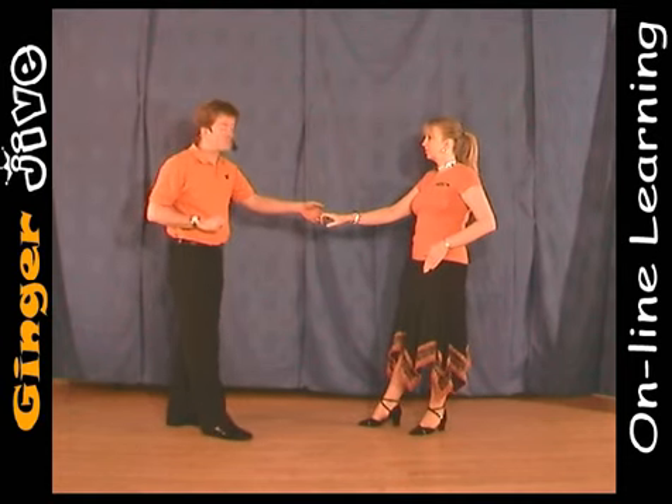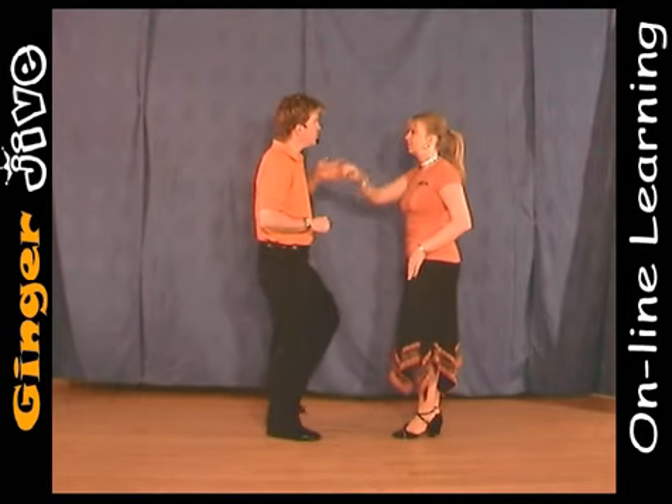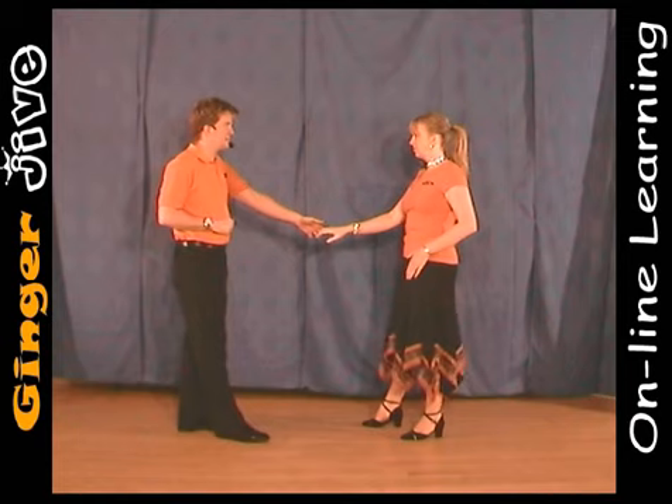To finish with the return, we step in raising the hand over the lady's head, and when we face each other again we just lower the hand and step back.